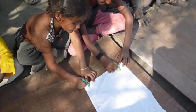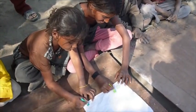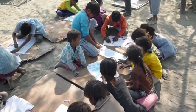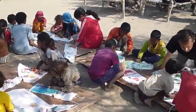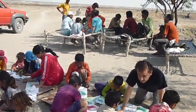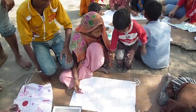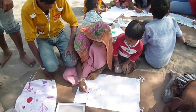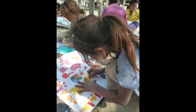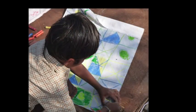I wanted to bring some colour into that landscape because it's very grey and muted tones. We cut up some old bed sheets that Dhanraj had in his hotel, with little strings attached so they could be made into flags, and the children drew on them with oil-based pastels.